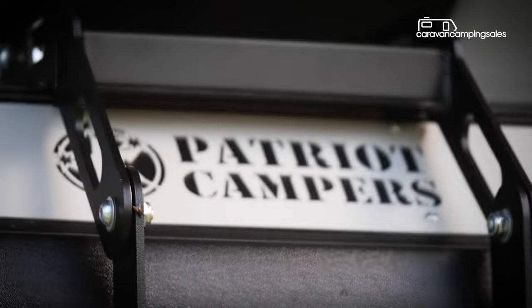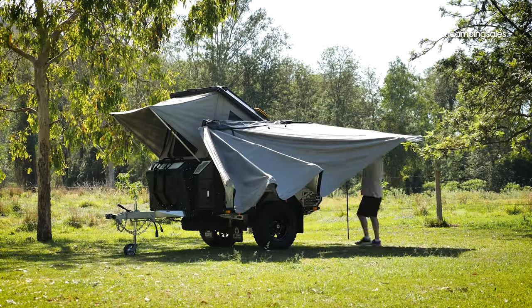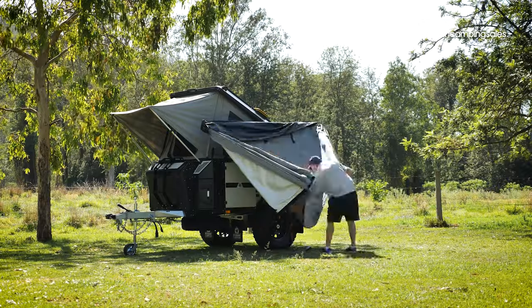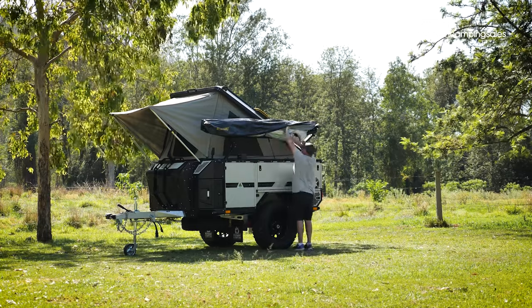The X2 Tourer is one of the simplest manually operated camper trailers to both set up and pack up, with no rear stabilisers required, just two roof latches and an awning that easily folds away in its storage bag.